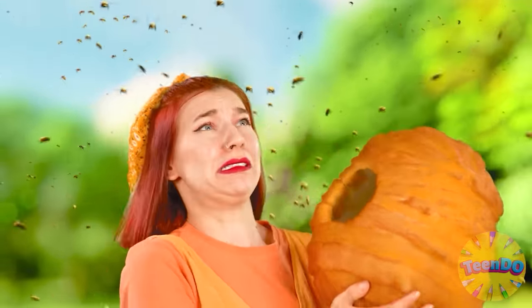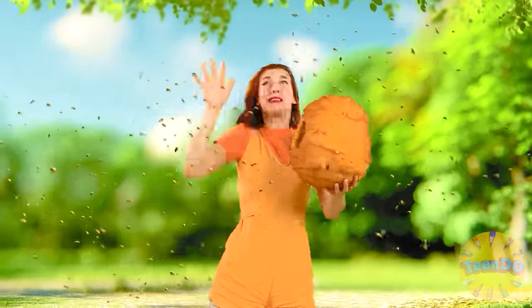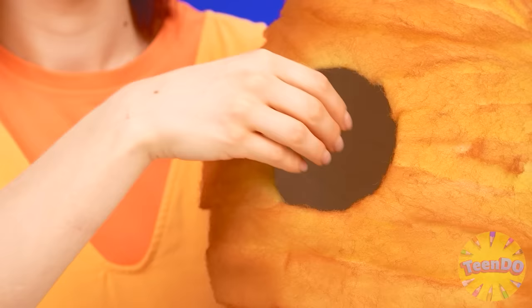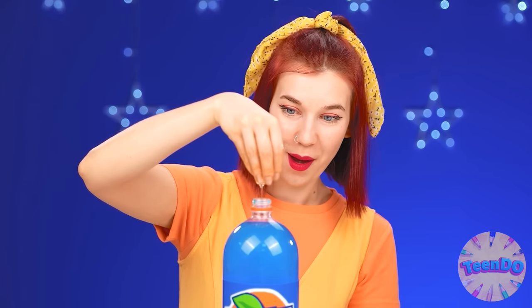Uh-oh. Why are you so mad at me? Why did you come here? No, no, no, no, no. I just needed some honey. Barely escaped. Now I have real honey. There's so much of it here. How delicious it is. This is exactly what I need.